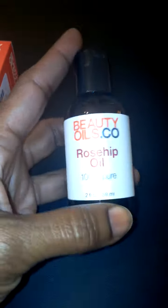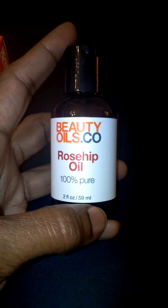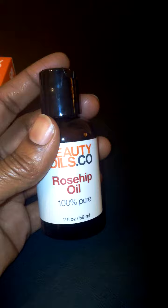This is a really nice sized bottle of rosehip oil. It's a two fluid ounce bottle. You only need a little at a time and it will definitely last you a long time. It's a very sturdy plastic bottle, so if you drop it you're not going to break it or have a mess everywhere. It's a really nice durable bottle of rosehip oil.